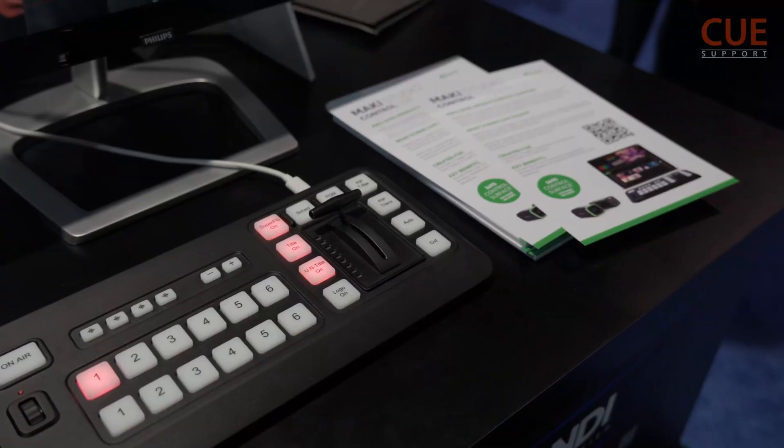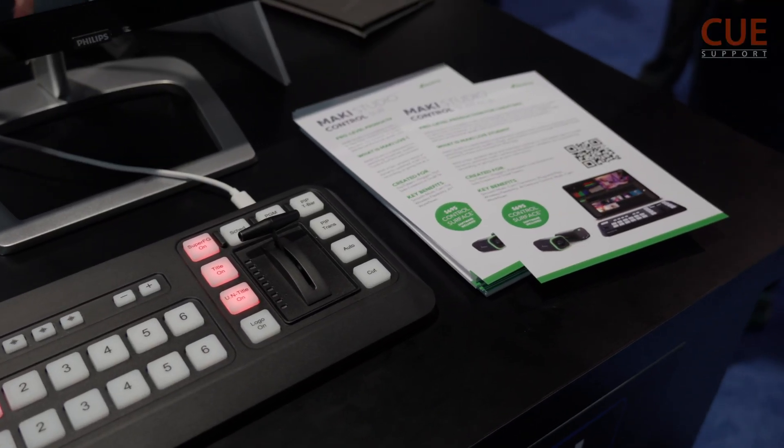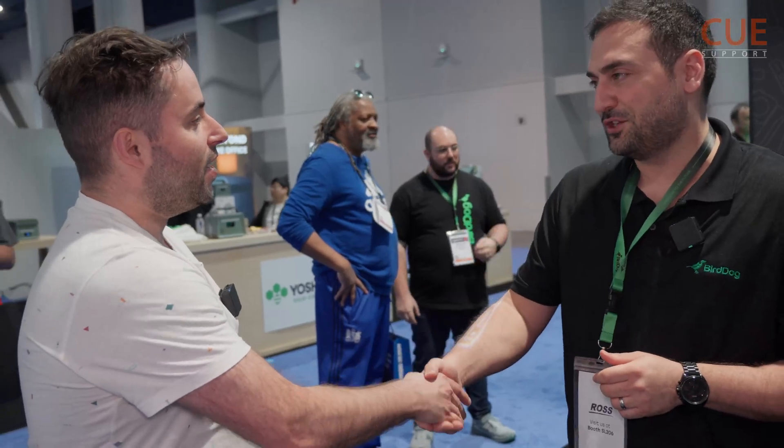To close up — the price: the Maki Live is $495 US MSRP. And the control surface keyboard is $695. Well, thank you very much for this interview. It was a pleasure, thank you. Guys, that was it for today — I wish you all the best.